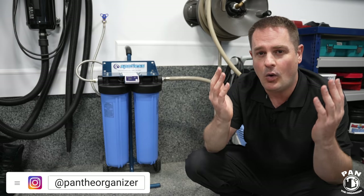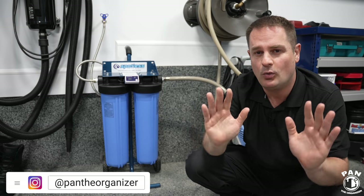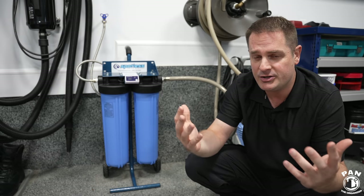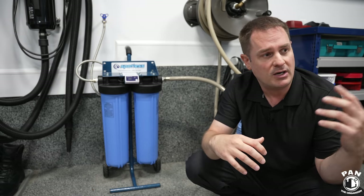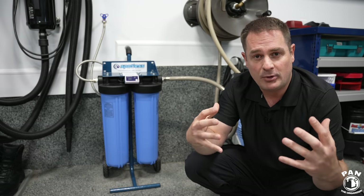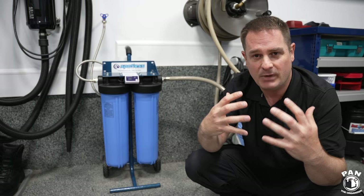Are you tired of having water spots every time you're done washing your car? You might be living in an area where you have hard water issues, or you wash your car outside — sometimes in direct sunlight, you have no other choice — and once that water evaporates it leaves nasty water spots behind.